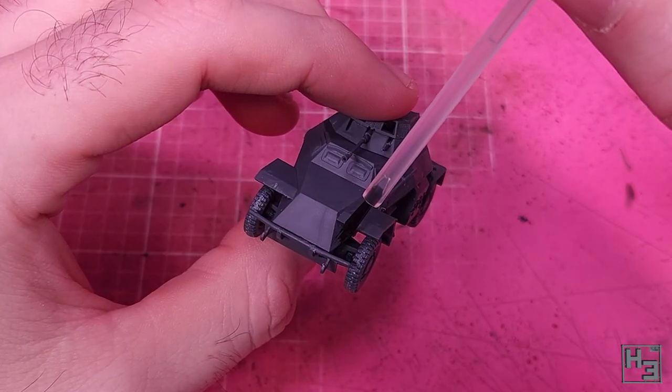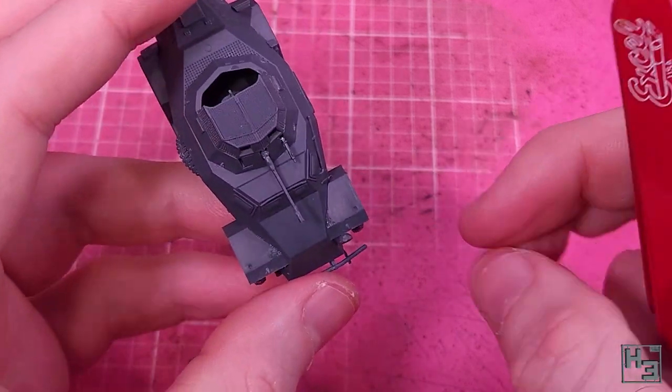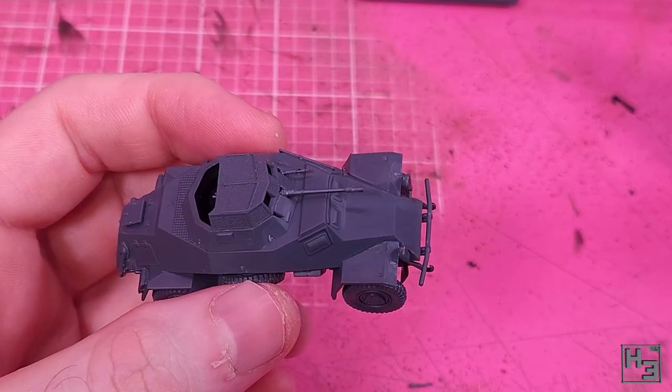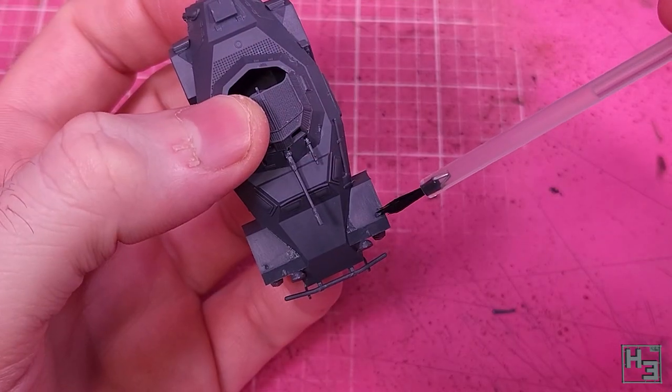In case the driver of this vehicle needs light to see, I attach some headlamps. These are a little bit fiddly to get into place but not the most difficult thing. The trick is to not immediately drop the model and knock the lamps out of place — but I don't know who would do that.